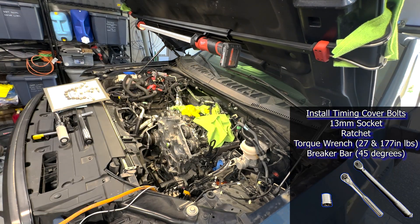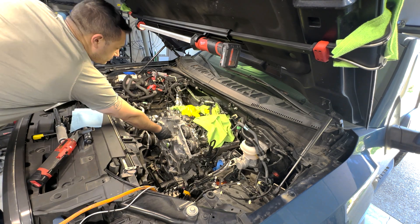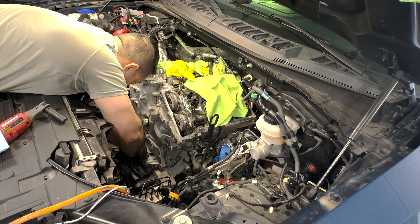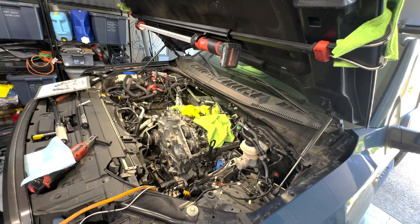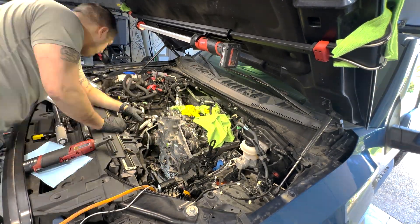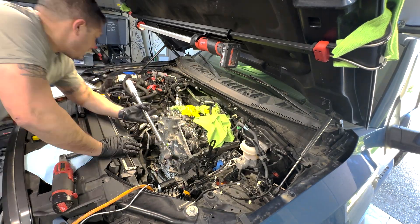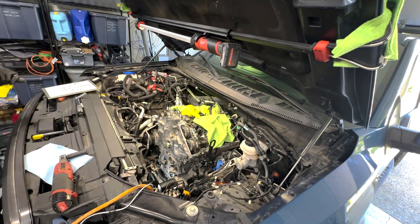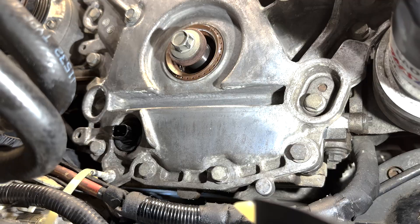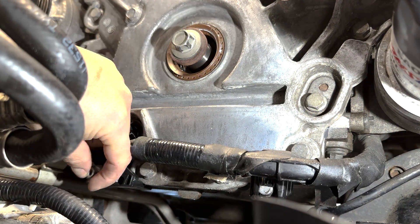With the timing cover on, I followed the manual's torquing procedure, which I had written on the bolt holder I made. Starting with the six primary bolts torqued to 27 inch-pounds, then pulling out the alignment bolts and installing and torquing all 24 bolts first to 177 inch-pounds in the correct order, then restarting the order and doing an additional 45 degrees. Before cutting the zip ties, I installed the wire retainer stud, cut the zip ties off, clipped the driver side retainer on, put the passenger side retaining bracket back onto the stud, and tightened down the nut.